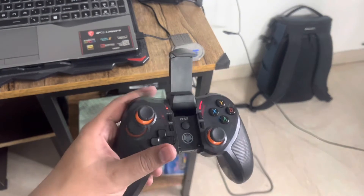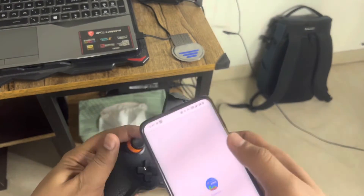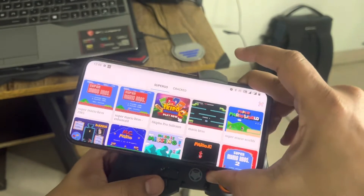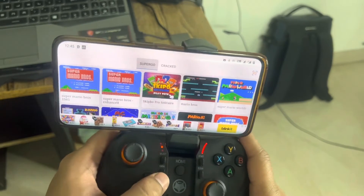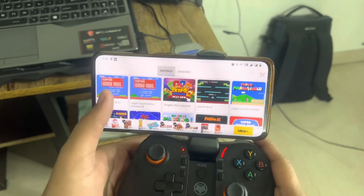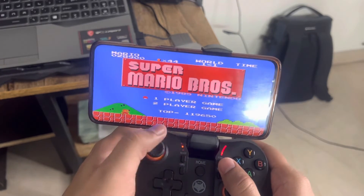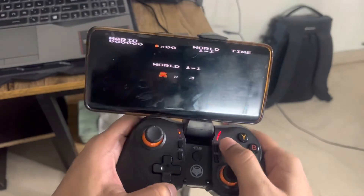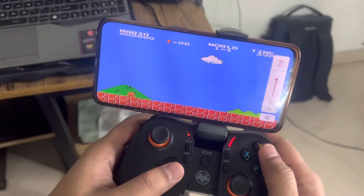Next, insert your phone onto the joystick and open the game. Push it in and connect it. Once it is connected to Bluetooth, the blinking light will stop, indicating a successful connection. Then open the game, click Select to choose your player, click Start, and the game begins!